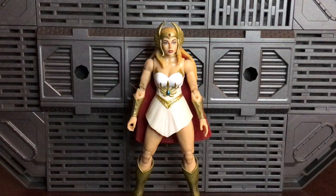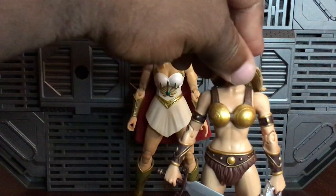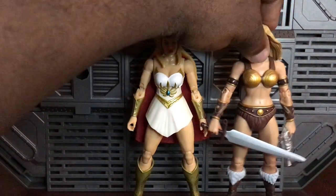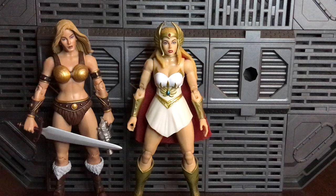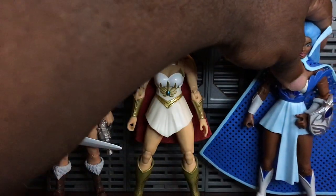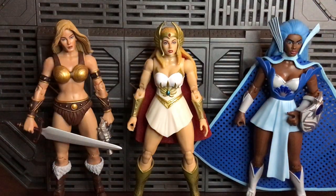Here's Battle-Ready Teela from MOTU Classics — they're about the same size, so put them together. I do have a video of her if you go back a while. Here is the figure from the Princess of Power line, and they actually go pretty well together.